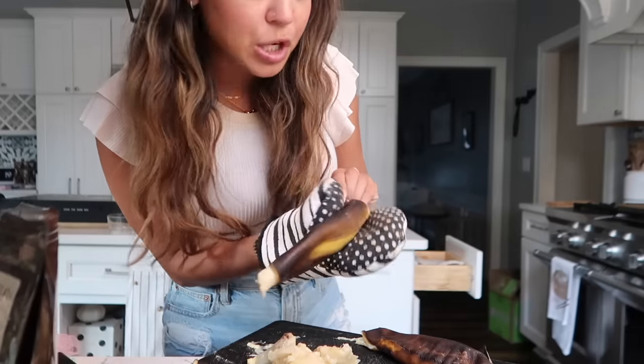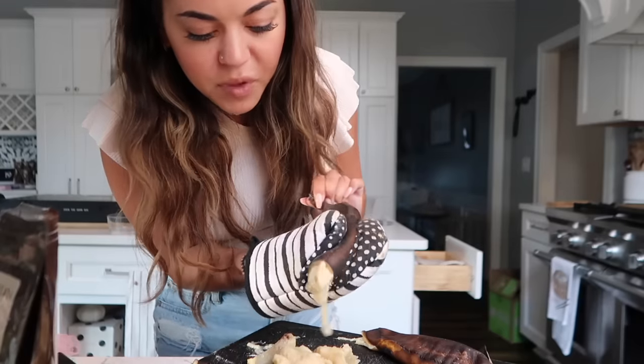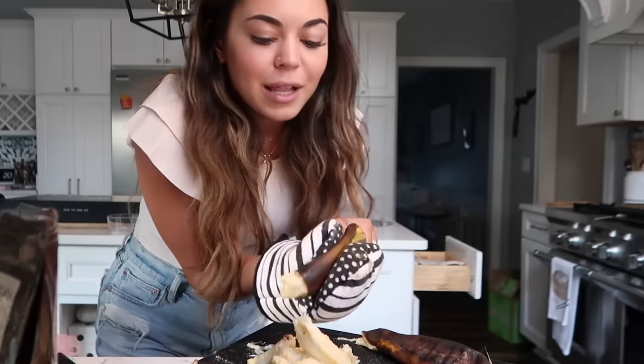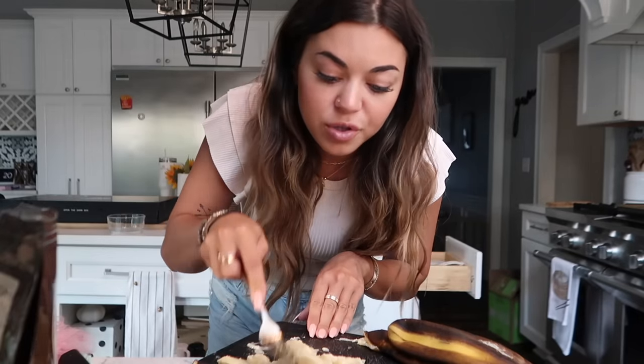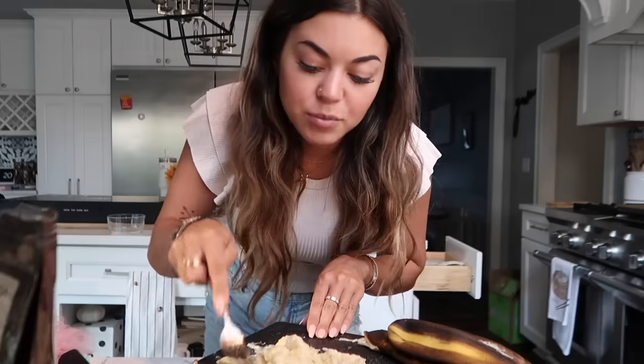I love watching the banana come out — it's so satisfying. I usually just do two. The recipe calls for about a cup of mashed banana and two bananas is usually a good amount. I'm just going to mash these up with a fork — they're already extremely soft — and then throw them in.